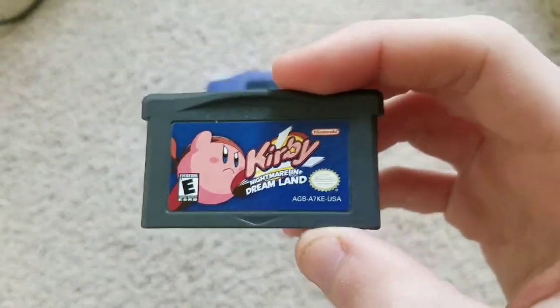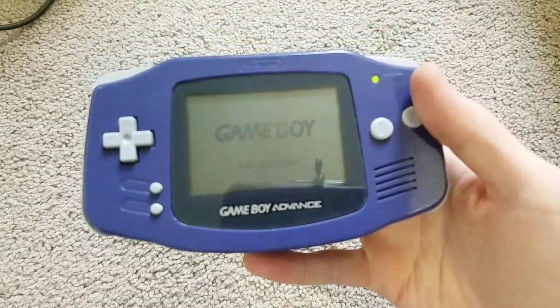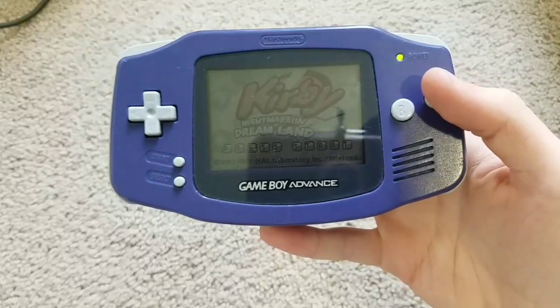First up we have Kirby Nightmare in Dream Land for the Game Boy Advance. And as you can see, the game works.